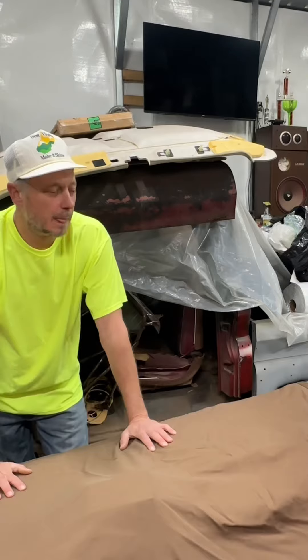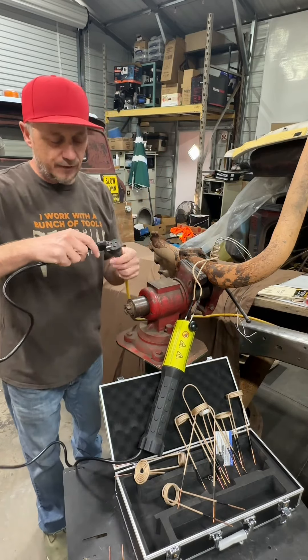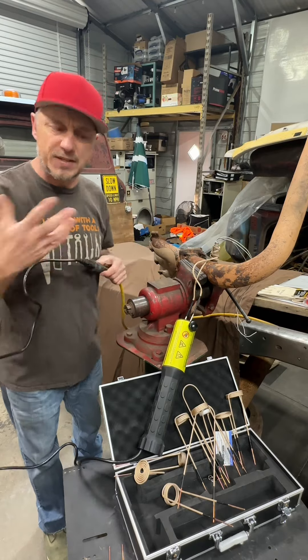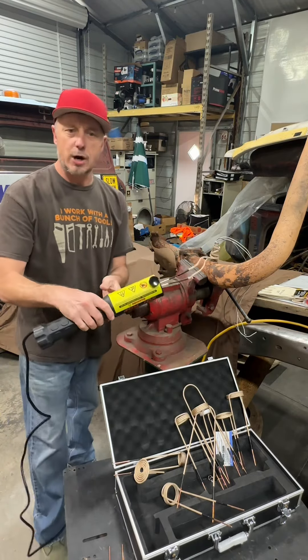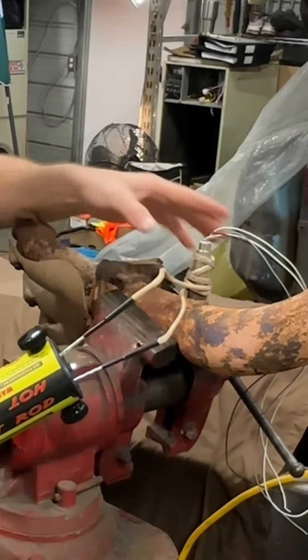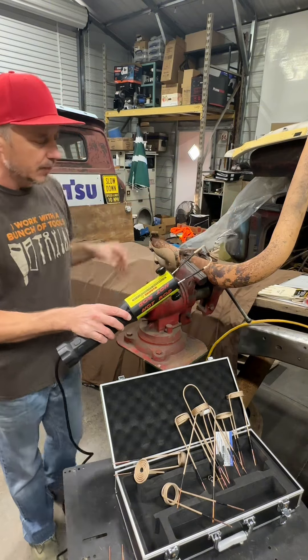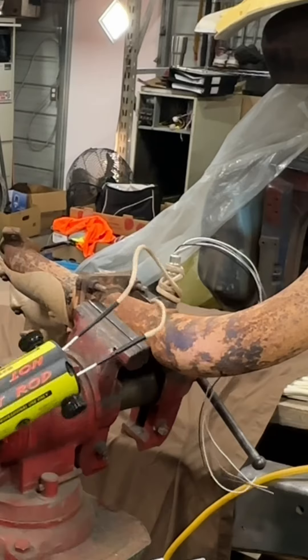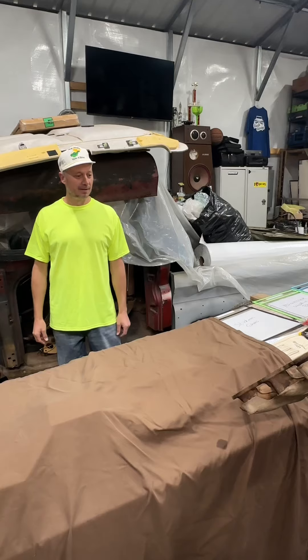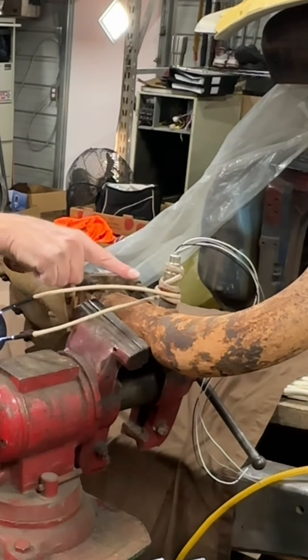Now you plug it in, and when you plug it in the fan automatically kicks on so it's not going to burn up. But it doesn't start heating until you press the red button. Press the red button and from a cold state we're already hot just like that. We're talking 1000 watts on this hot rod — it is going to save you time and money.